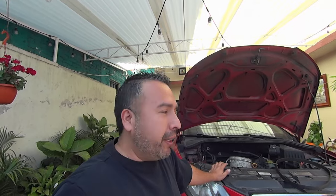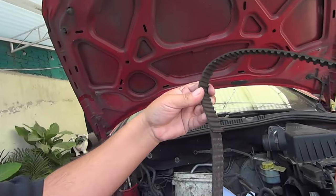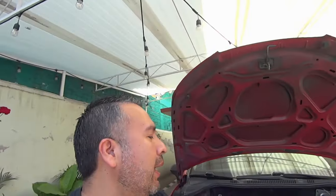Ahorita estamos en diciembre del 2022. Al coche le empezará su mantenimiento en noviembre, ya que le toca entre noviembre y diciembre, y esta banda yo ya la tenía contemplada para cambiarla en diciembre. Pues resulta que el viernes pasado, el 25 de noviembre, me quedé tirado porque la banda no resistió hasta diciembre y no había visto el desgaste.